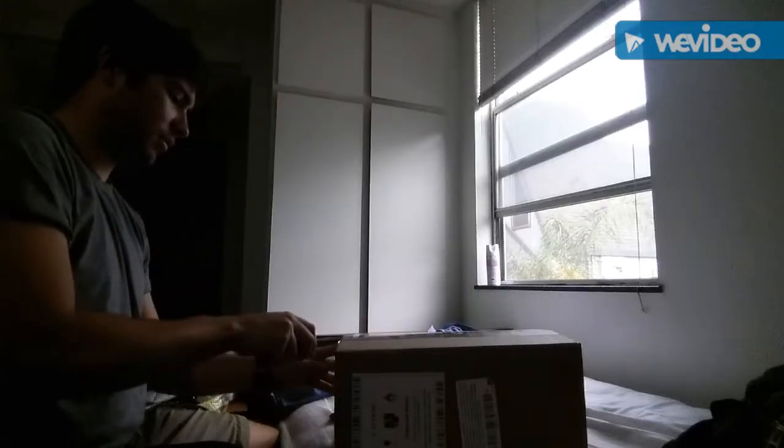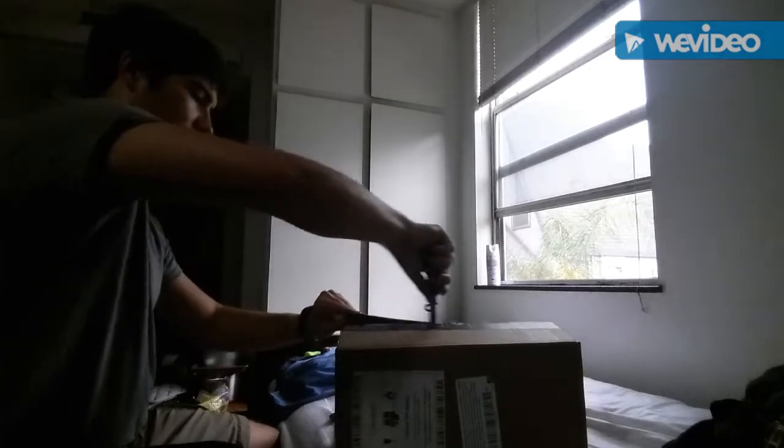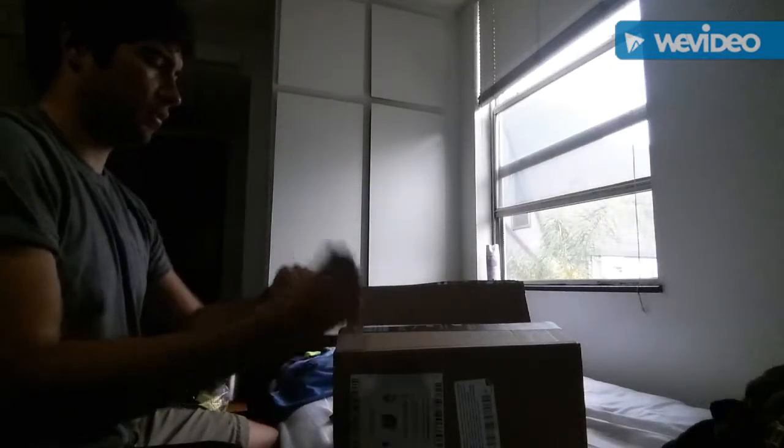Just first little impressions on this device. I'm taking it out of the box — I ordered it online.